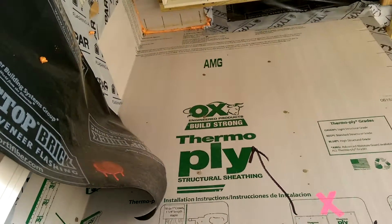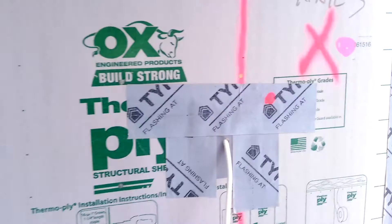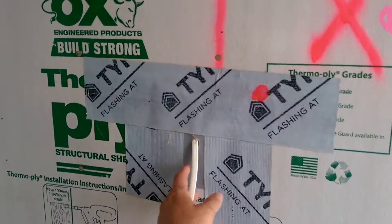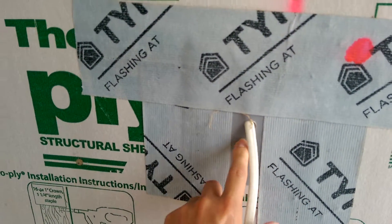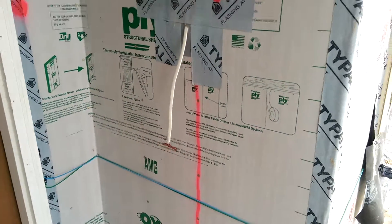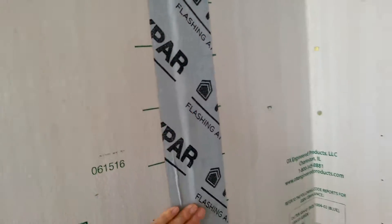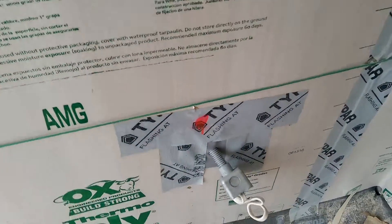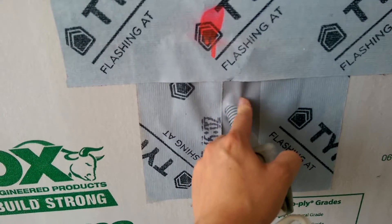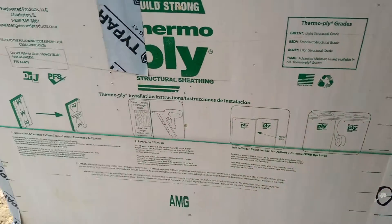They've already got this house sealed up. They are using this flex wrap for wires that come in — it's a flashing. I like the way they are sealing every joint with flashing; that's what I want to see. External boxes that come through use this flashing here. They're plugging up every hole.